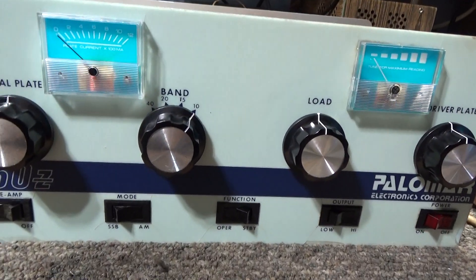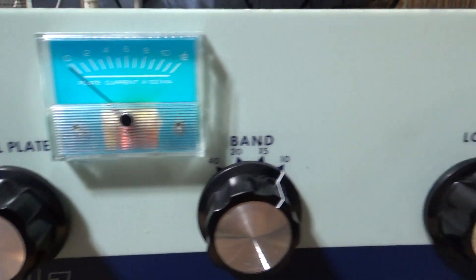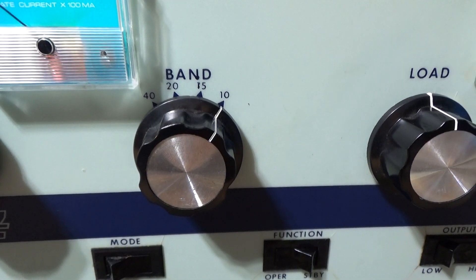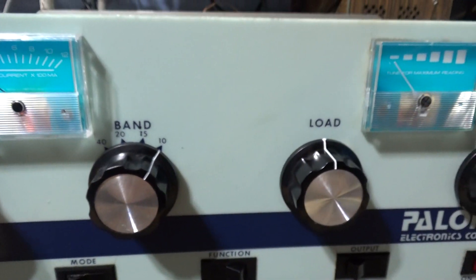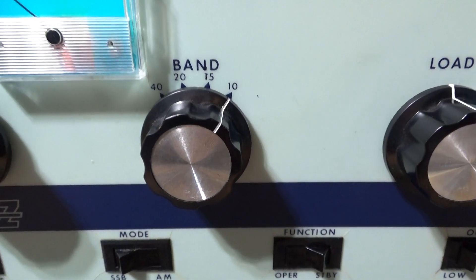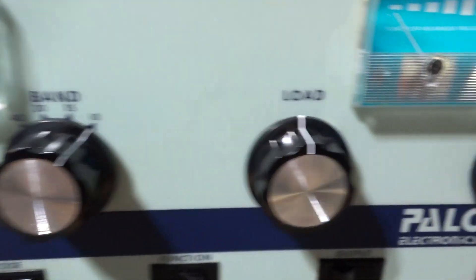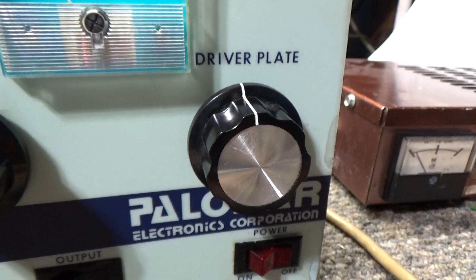Let's take this 350Z for example. It's labeled final plate, band switch. If your amp has a band switch for CB, you always want to be on 10 meters. A lot of CB amps don't have a band switch because they're made for the CB band only, so if you don't have one you don't have to worry about it. But if you've got one, put it on 10. Then you've got the final plate on this one, load on this one, driver plate on this one.